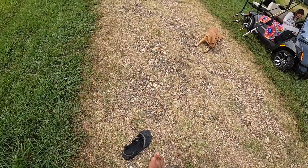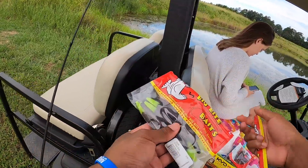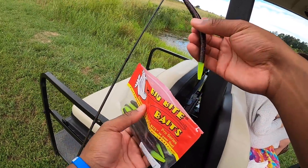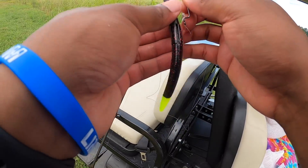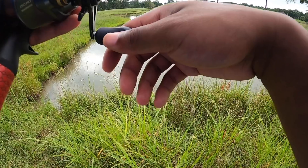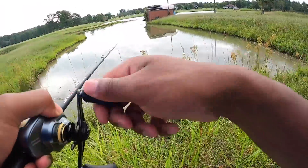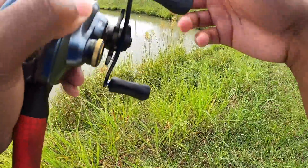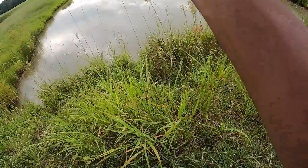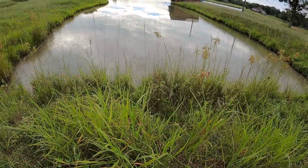We got Big Bite Baits right here - I don't think I've ever actually fished with these. Oh, that's a fish! I think he was on there for a while because my line was just swimming. There we go - that's a fish - oh, it came off again. Geez louise.